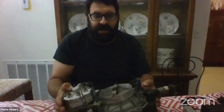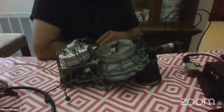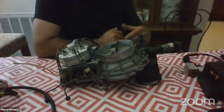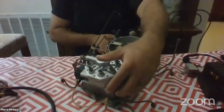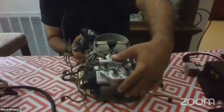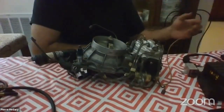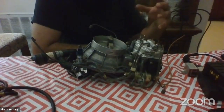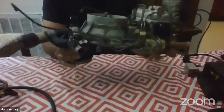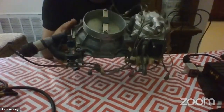This time I went big — I brought an entire fuel distributor and airflow meter assembly from a 560SL, a car I'm currently working on. We'll look at the parts of this system as well as the peripheral items. This is the entire KE injection unit — this is how fuel is delivered to the engine.